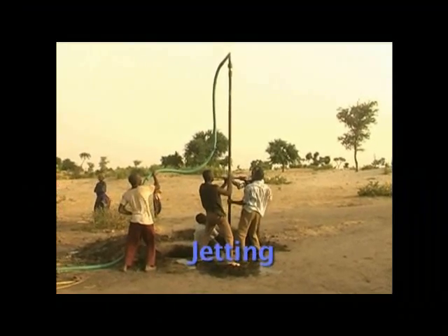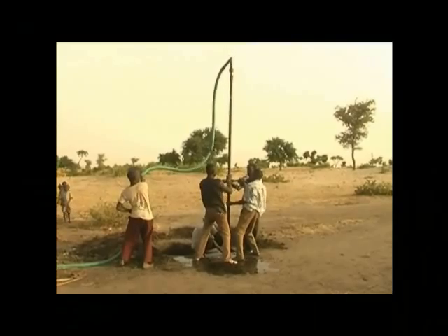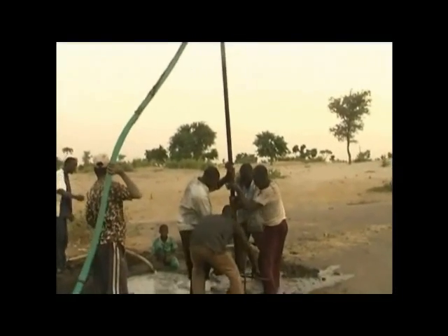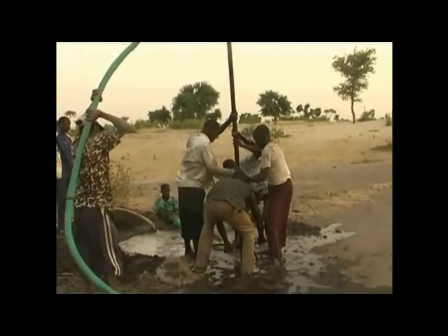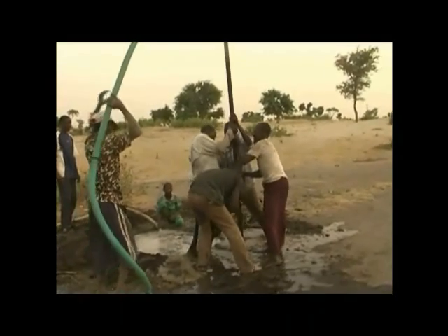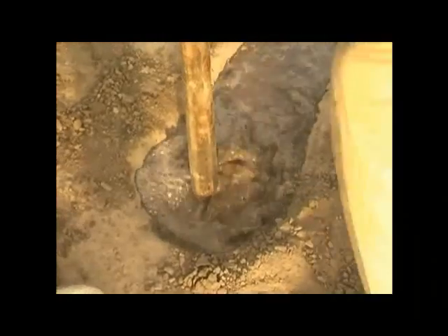In jetting, a small motorized pump is used to pump water down the hollow drill stem. A rotational and up and down action supplied by the drillers cuts the ground. Jetting is similar to Rhoda sludge in that circulating water is used to bring the cuttings out of the hole, and the water jet also provides a cutting action. Jetting is suitable in unconsolidated soils to depths of 30 meters or more.